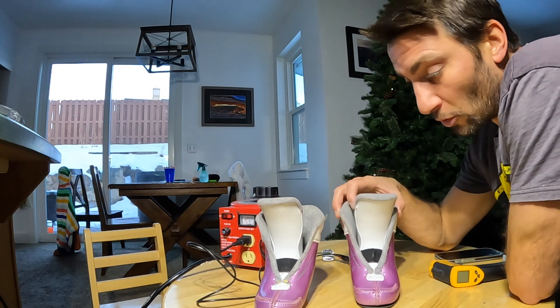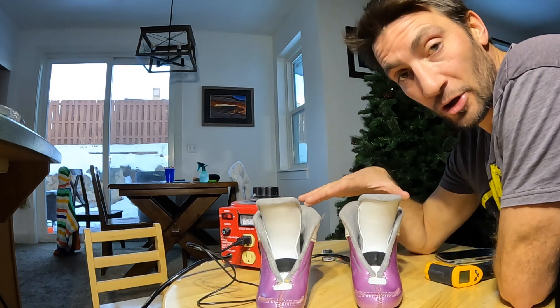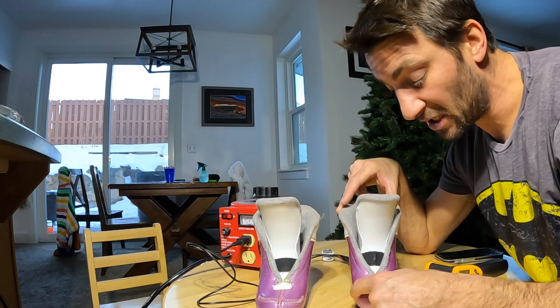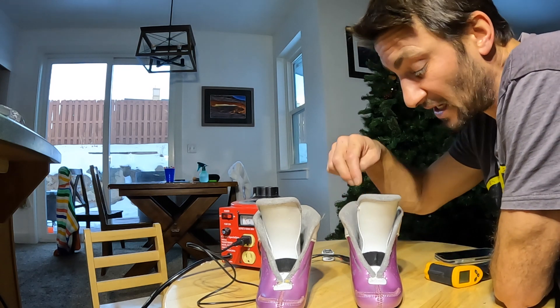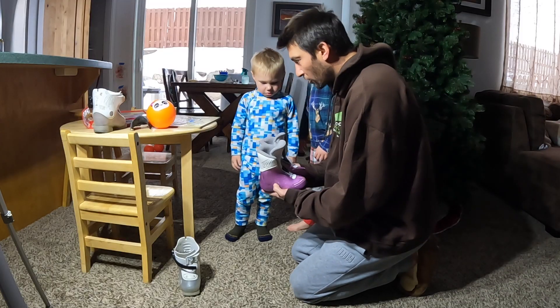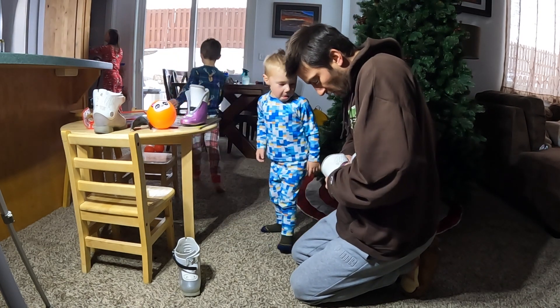The beauty of these molds inside the boots is I can just leave them sitting overnight. I decided not to put them in Dylan's shells right away — if he starts complaining about pain, especially on the left big toe, I can put these in the boots and use a heat gun on the outside while heating from the inside to get a little punch out of the boot as well. In the morning, I put the molds in his boots, heated them up to stretch them out, took them out, and we were ready to test.